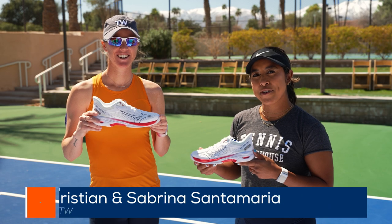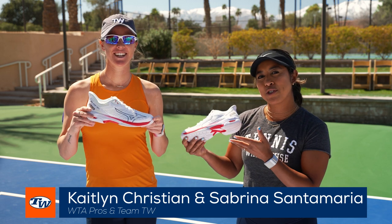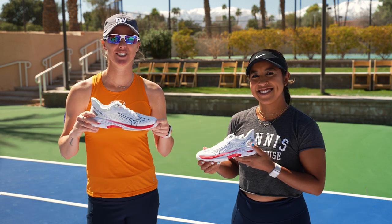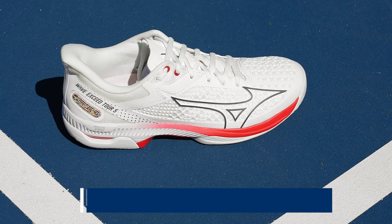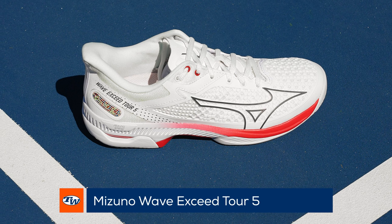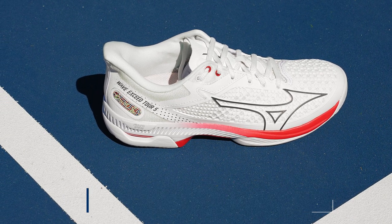Hey everyone, I'm Sabrina Santa Maria and I'm Kaitlyn Christian and we're here to talk to you about our team choice of shoe with Team TW. We love the Mizuno Wave Inspire Tour 5. They're super light and durable and help us move around fast and freely on the court.